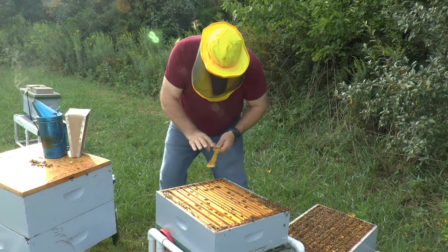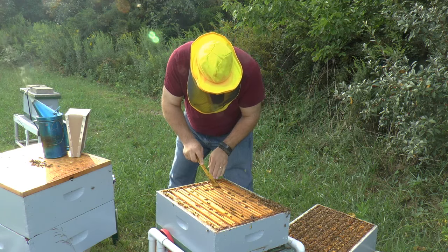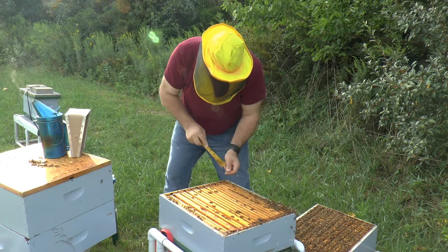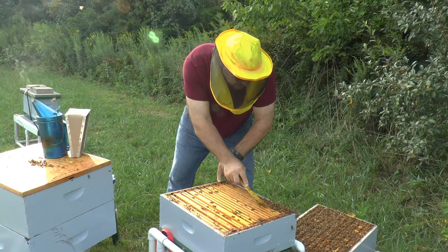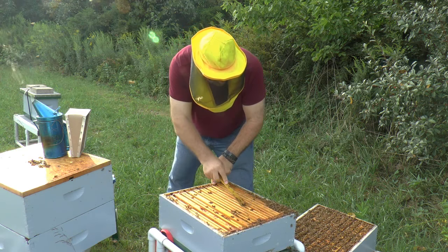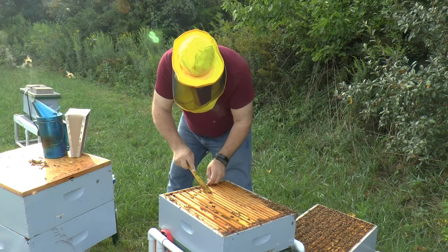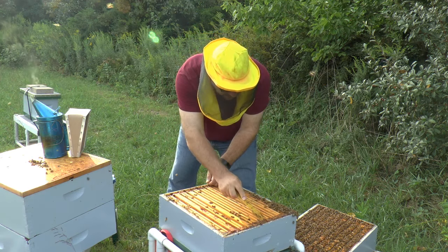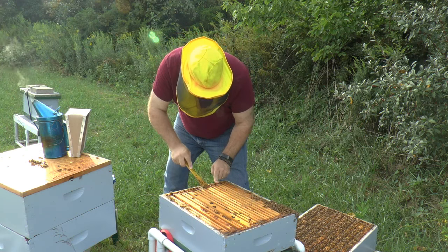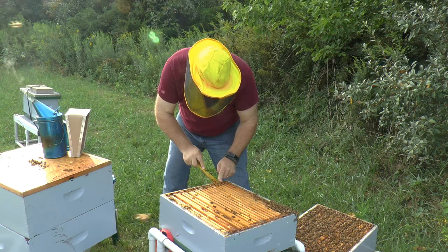I had a fairly difficult time getting the boxes apart, so I'm going to get this burr comb off the top so they don't build bridge comb from it - this is likely why it was so hard. Since I don't have a lot of bees up on the top I'm just going to zip this off very quickly. There's propolis here too.